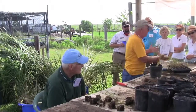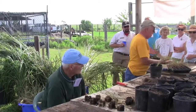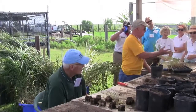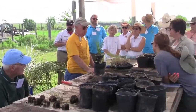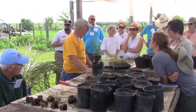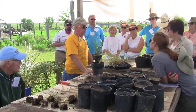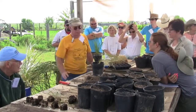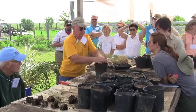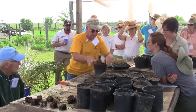Sometimes if the seedlings are really heavy we'll actually separate them in half, but normally they just go in the pot with dirt right up around them. This is the easy part. Pat it down real good.